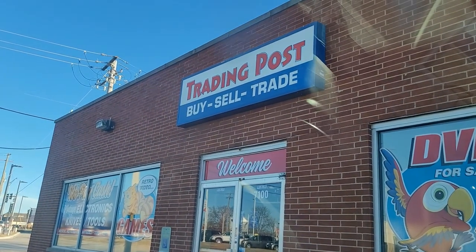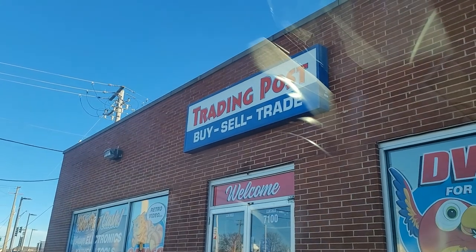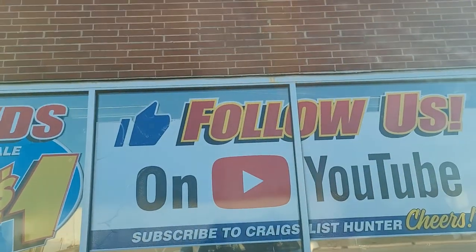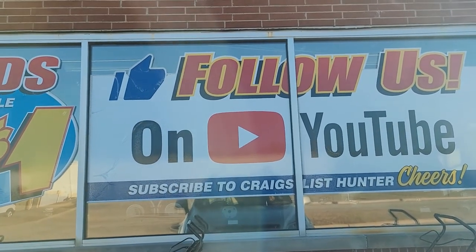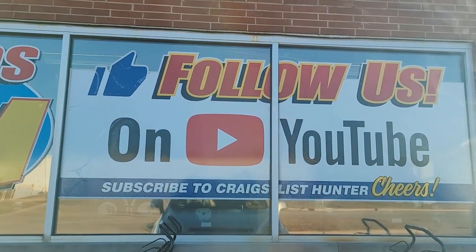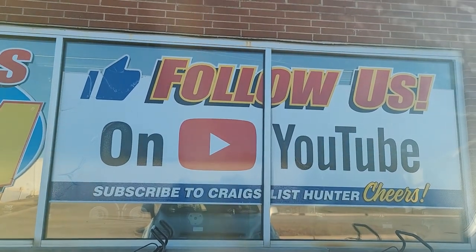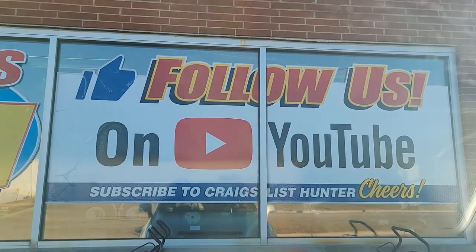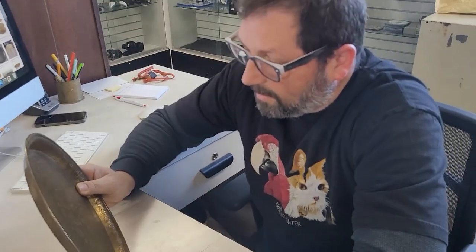We've made it to our destination — we are at the Trading Post, basically a pawn shop. The guy here is Craigslist Hunter, and he is gracious enough to hopefully tell us what this brass plate is and do a video with us. He's expecting us. We came inside and we're here with Peter, and Peter's taking a look at my tray.